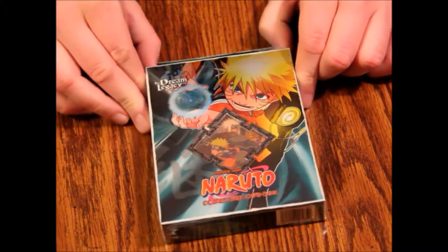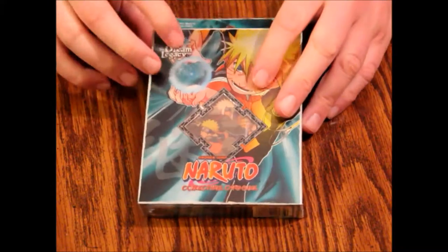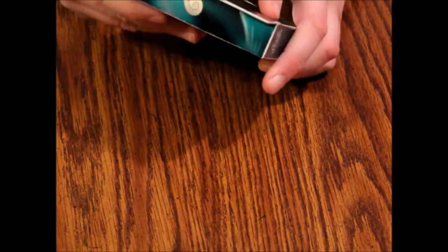These are of course by Bandai, in association with Shonen Jump. They're from around 2002, and the plastic quality is really good. Rated for ages eight and up. You need two decks to play, so you'll want to get another starter in addition to just this one.